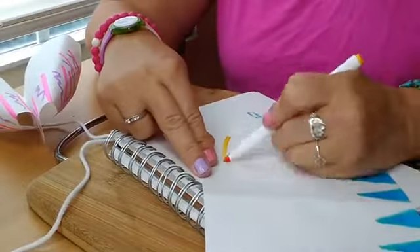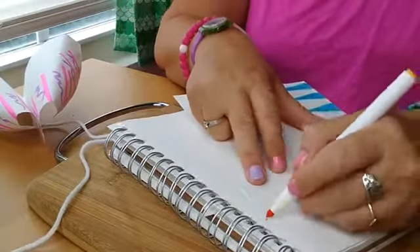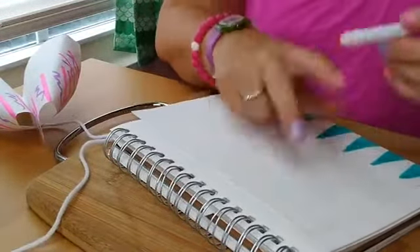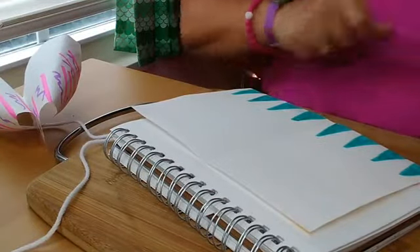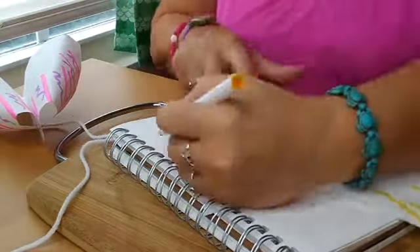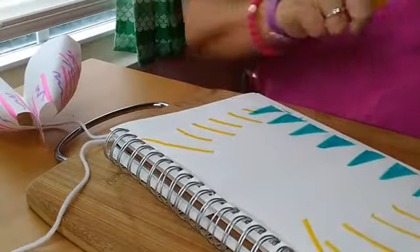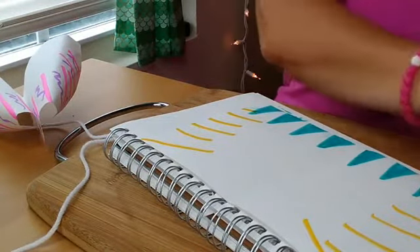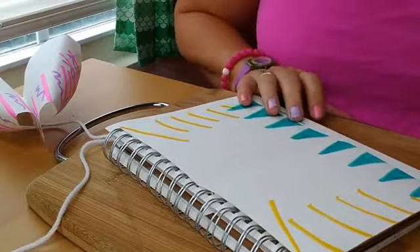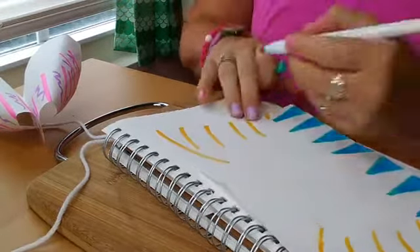Think of the sides as the wings of the bird, so think about how you want to decorate the wings. I'm gonna use a different color yellow on this side, and actually follow these lines I did on the other side because you can see through it. I'll add some more color — get these yellows in. Maybe some mint green too, that'll be pretty. I'm gonna do some dots.